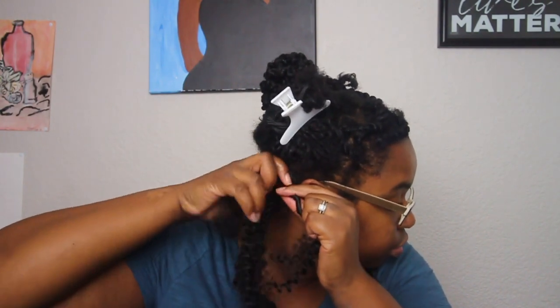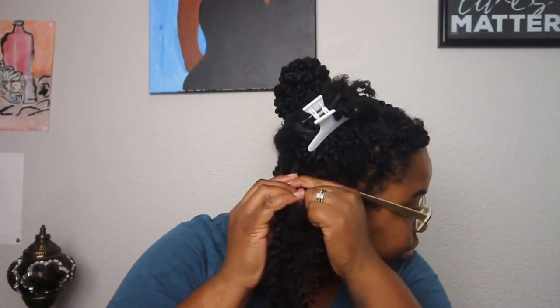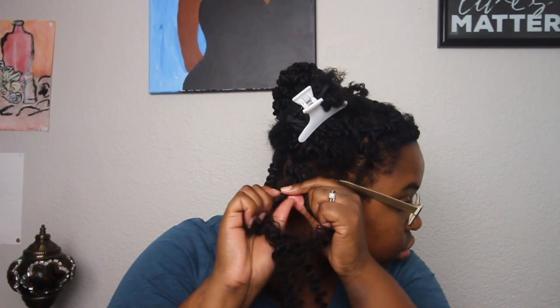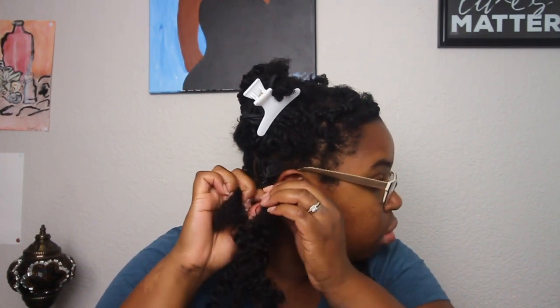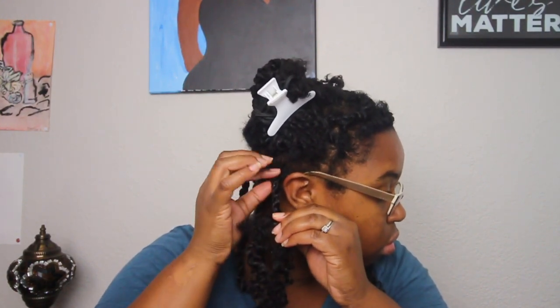I twist the other side in the same direction as the first — going to the left. Throughout my hair I twist to the left, which allows it to go in the same direction as the already-crocheted hair. If I didn't twist in the direction the crochet hair was going, my hair would literally fall apart. I go ahead and twist both sides, then twist all the way down, gripping the hair tightly and rotating as I go.